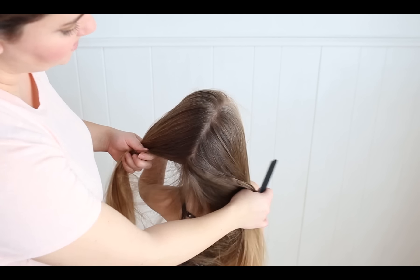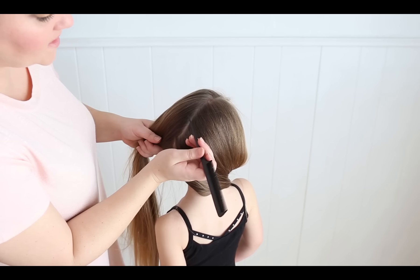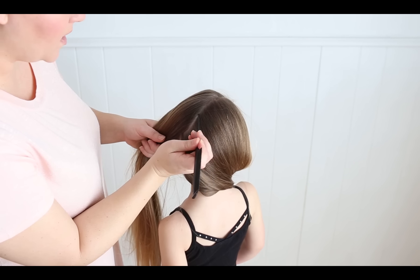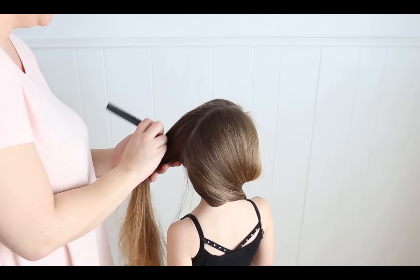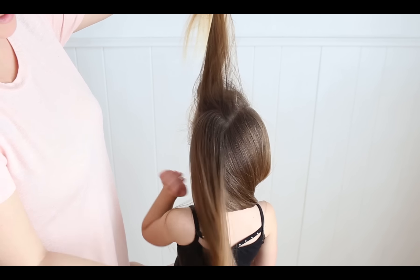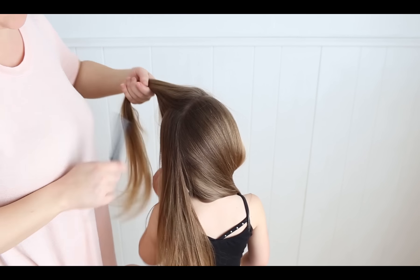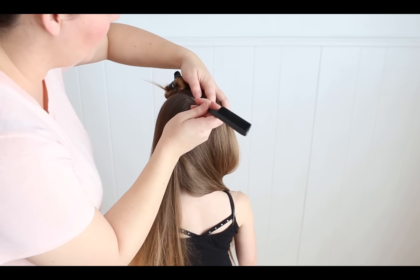Your part should go from the side of the head all the way to the back middle. On this half, I'm going to start the heart parting. So take a nice sharp part, go up and around, and to the ear. You can see it's nice and rounded and has a nice point. I'm going to clip this out of the way for now.